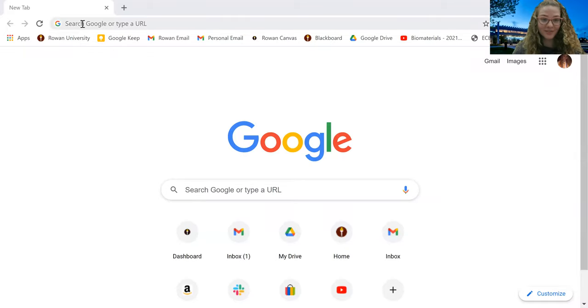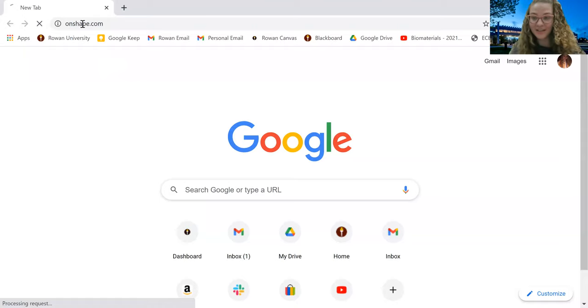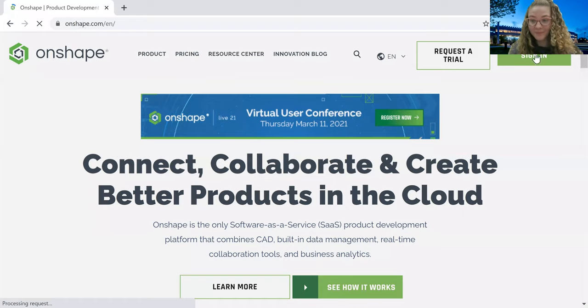The first step of our process is to go to Onshape.com. Onshape is the computer-aided design program we will be using to create a charm. If you are new to Onshape and haven't used it before, you're going to need to create an account. I believe if you use your own credentials it's free, so you don't have to worry about pricing or even downloading it to your computer because it's just a website.